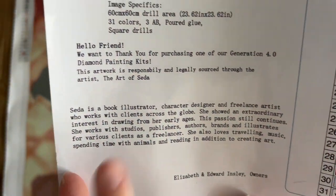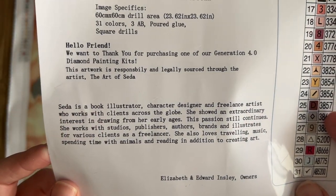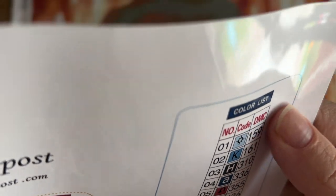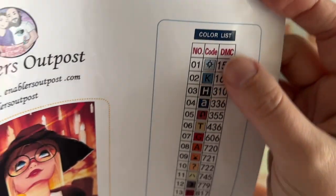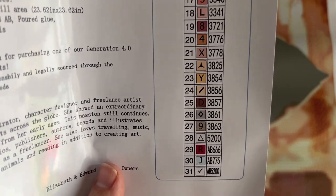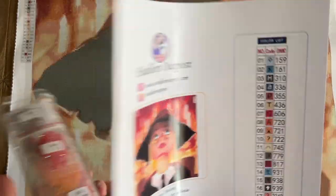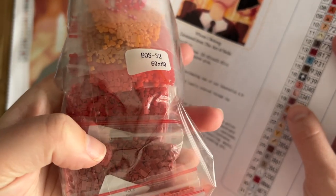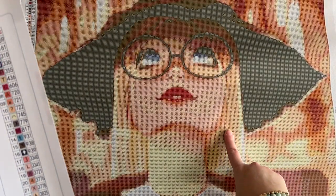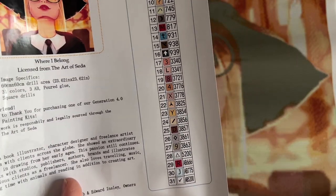There's some information about the artist — she's actually a book illustrator, artist, and character designer. I love that they've included info about the artist. There's also a little note from Elizabeth and Edward, the owners. These are a set of stickers — I'll grab scissors and cut them out. You can use them on the baggies the diamonds came in, or on storage containers. That way I can look at the symbol on the canvas, find the matching symbol on the diamonds, and it cuts out having to reference the legend constantly.